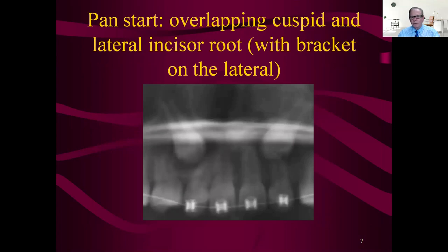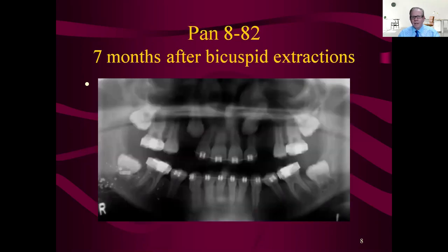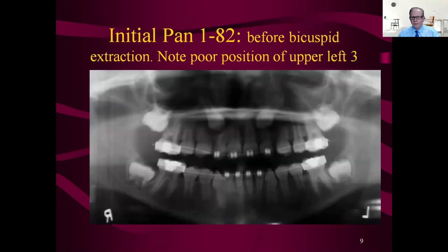Despite what colleagues say — some say one-third, some say one-half — my rule is past the forming apex. Seven months later the bicuspids were extracted, and again nobody did anything about the lateral incisor. That's another POS rule: when you have an impacted cuspid, do not remove the bicuspid until you confirm the cuspid is moving. If you can't retrieve the cuspid, you could just use the four space and take out the three to still have a full complement of teeth.